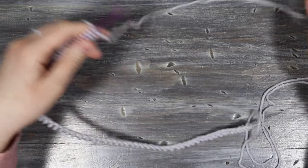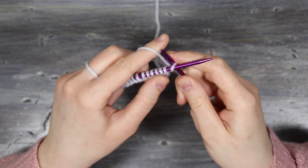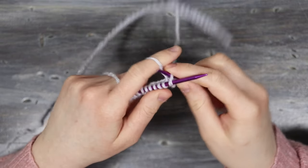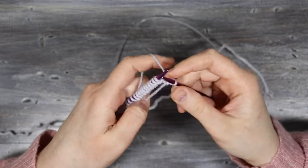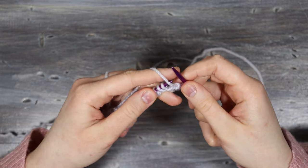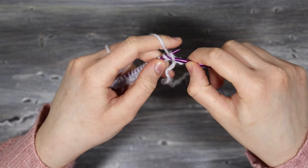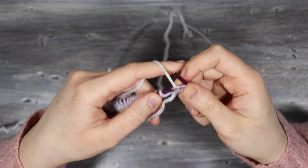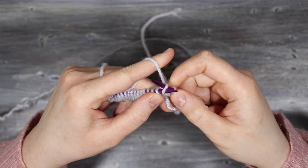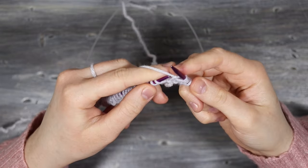For the ribbing we're going to work a knit one purl one rib. Knit the first stitch by bringing your needle from right to left to the back of the stitch, grab the yarn and pass the stitch off to the right needle. Then bring the yarn in front, enter the stitch from right to left through the front, pull the yarn through the loop and pass it onto the right needle. Continue knit one purl one to the end of the row.